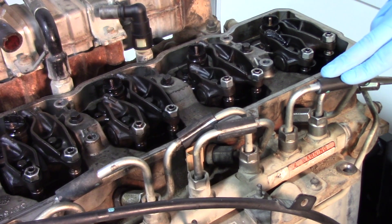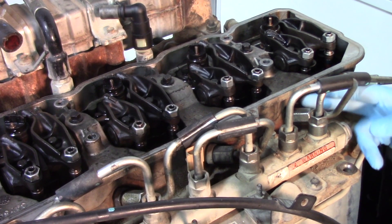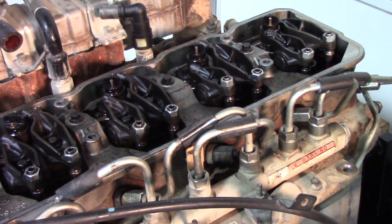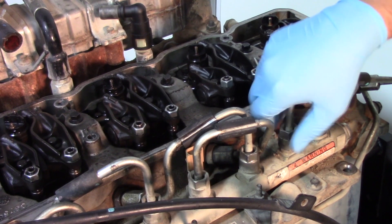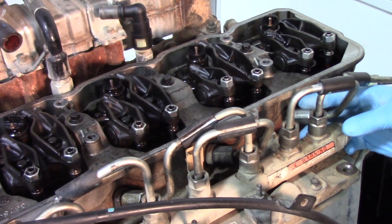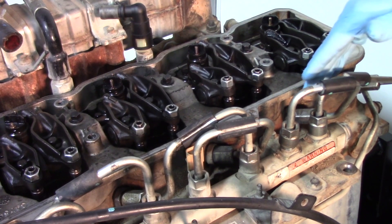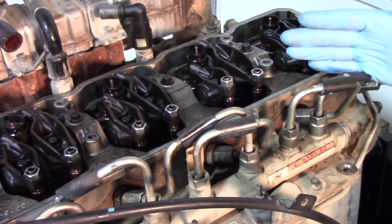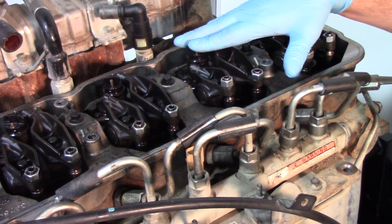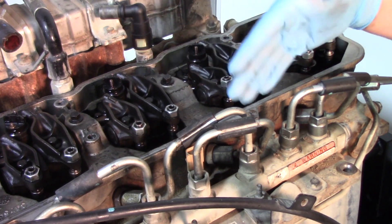With everything on top out of the way, we're going to start removing some components to get to the injector, beginning with the fuel line. We have a connection at the fuel rail on one side and a connection on the other side that feeds back to the actual feed tube for the injector. We're going to use a 19 millimeter wrench to loosen those up. Before pulling the line all the way off, take some shop air or brake cleaner to get debris away from the rail and around the insert for the feed tube — any debris that finds its way in could get lodged inside these injectors and cause them to stick wide open or fail completely.